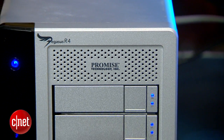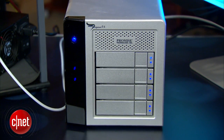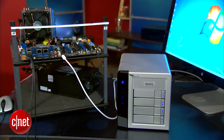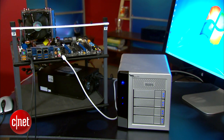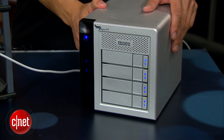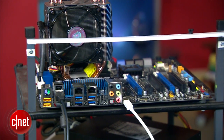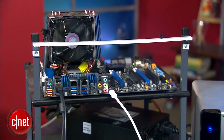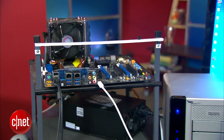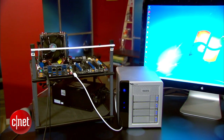In my testing, the R4 — though not as fast as the R6 — was very fast and easily the fastest external hard drive on the market for Windows, for now. It's not cheap, unfortunately, costing around $1,000 for 4TB or $1,500 for 8TB. And yes, you do have to go buy yourself a Thunderbolt cable too. There you go — the very first Windows-based Thunderbolt setup. Expensive, but for hardcore users it's worth it.